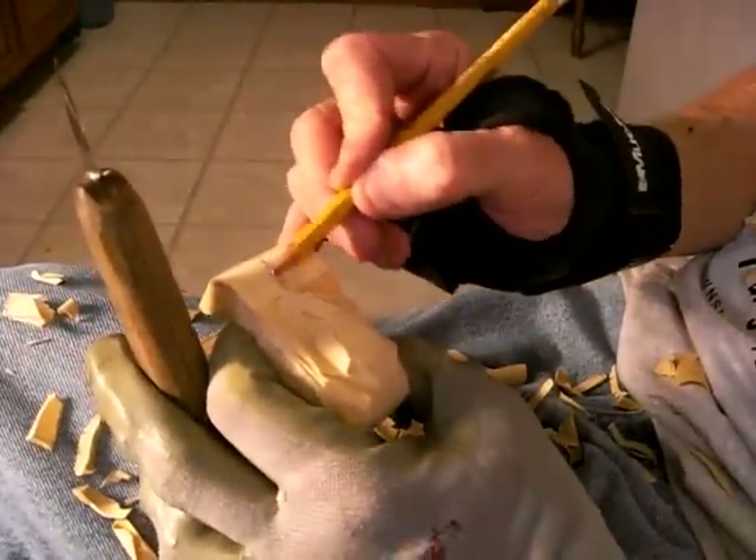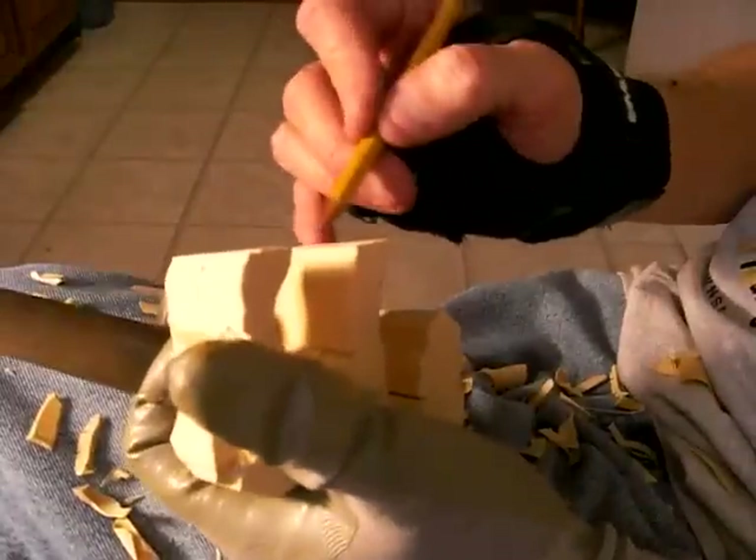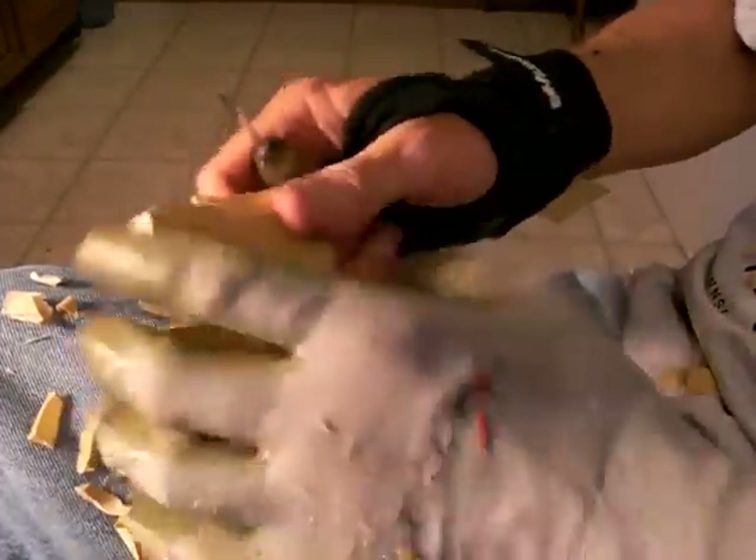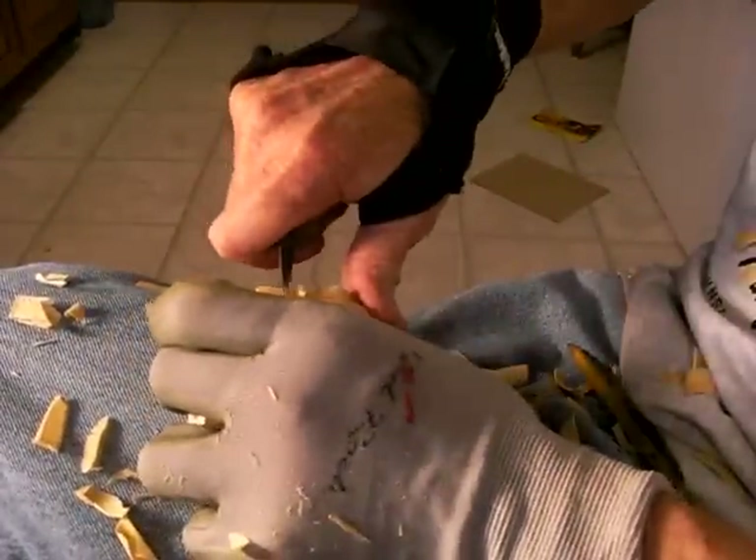And you come to the middle here where you're going to be separating your legs, which we have to be careful doing.